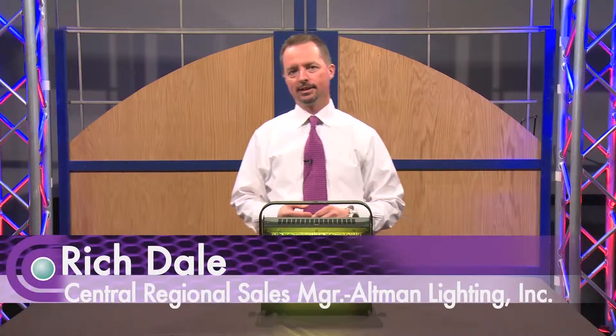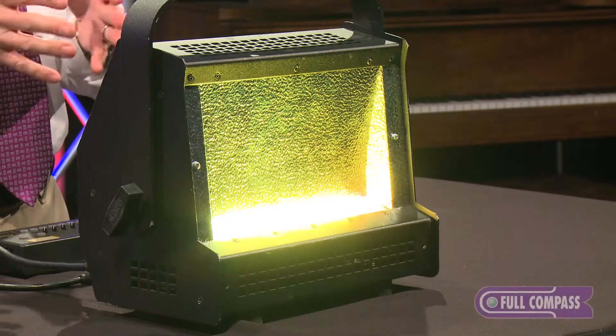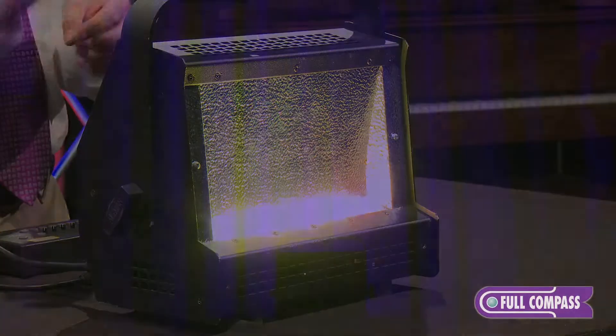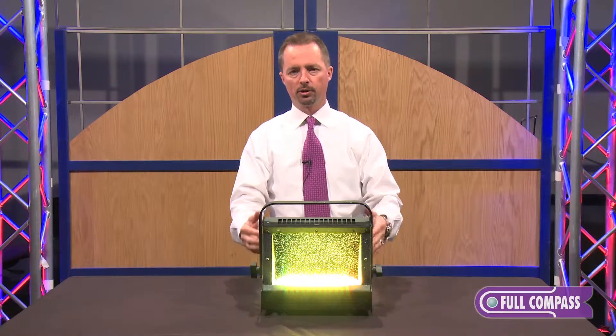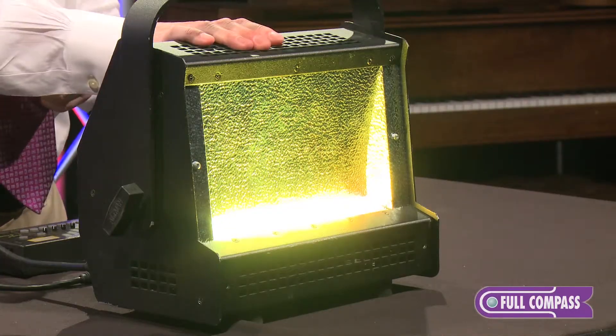Hi, I'm Rich Dale with Altman Lighting. Today we're here at Full Compass to talk about the Altman Spectra Series Psyc 100 unit. This is an asymmetrical LED Psyc unit that's made to light a large cyclorama, wall surface, or some sort of a wash type fixture. You can purchase an accessory yoke for it and hang them, or purchase trunnions to floor mount them, or it can just sit straight on the floor.